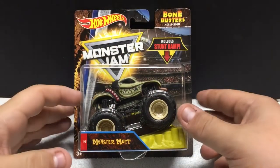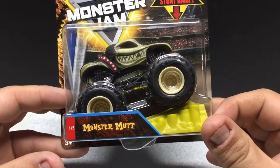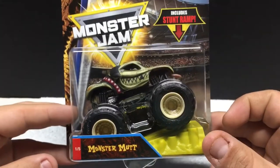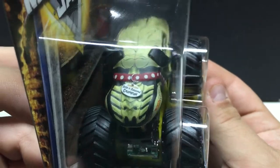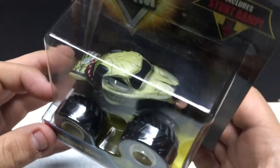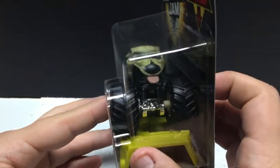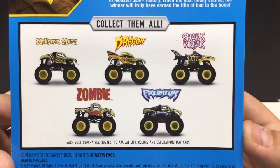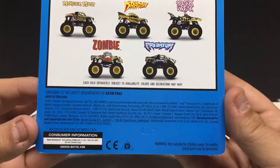These are the Monster Jam lineup, again from Hot Wheels. This is the Bone Buster collection. You can see it includes the stunt ramp. This is Monster Mutt, number 1 of 5. You can see the detailing here — it's pretty cool. Very nice attention to detail, with a chrome engine in there. Neatly done — it kind of looks like a skull with the tongue sticking out. The other ones are shown on the back, and we have the full set. We'll review all of those. This is a 2017 license.